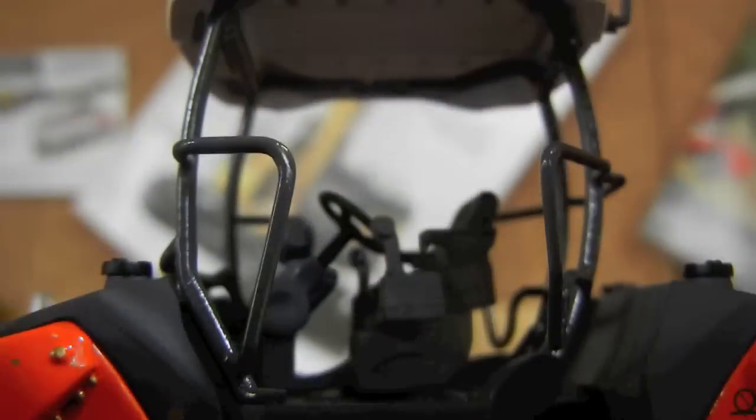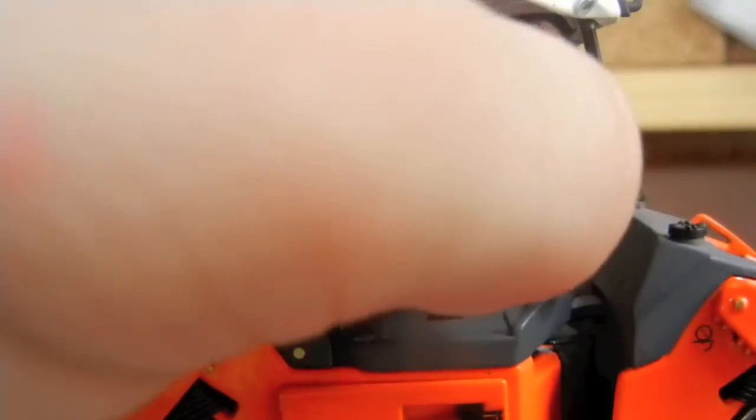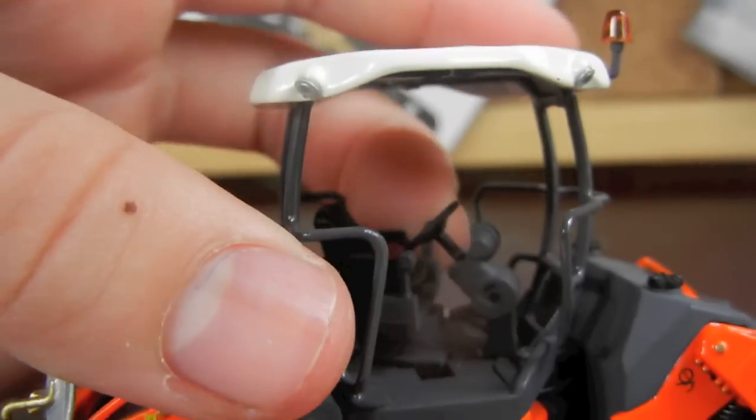My favorite thing about this seat area is that the seat rotates — it rotates 180 degrees. It also moves from side to side. So you can see all around where you're working. Just love that.